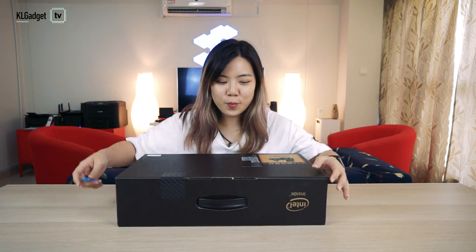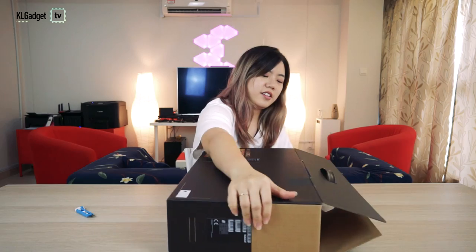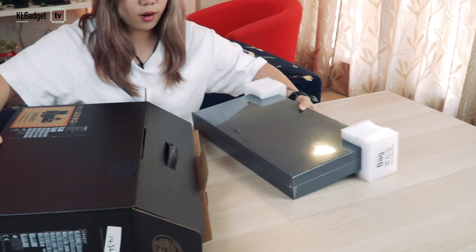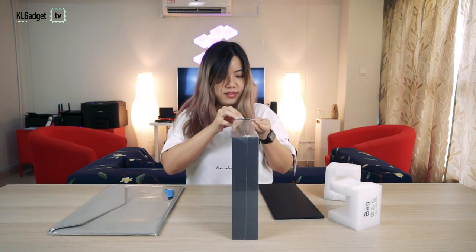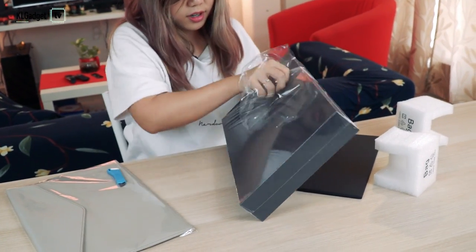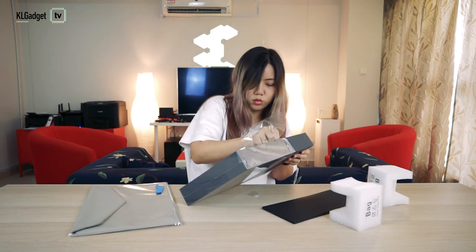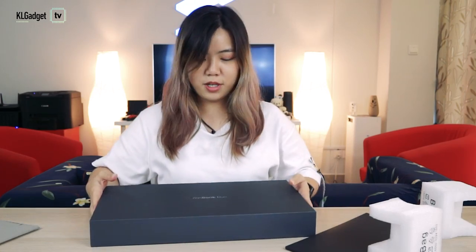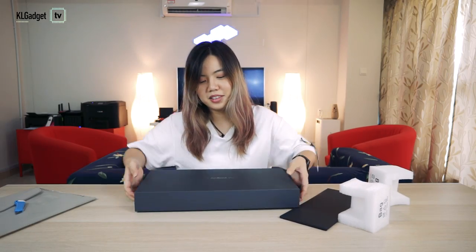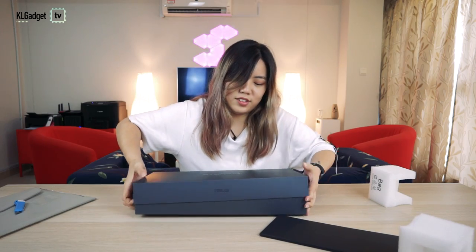Okay, so let's open the box first. I'm a little short. I think I'm supposed to pull this out. And this is so much heavier than a smartphone.